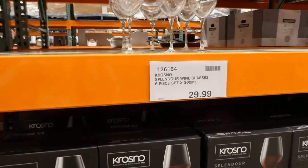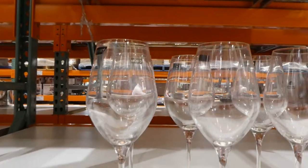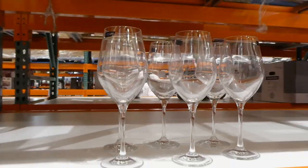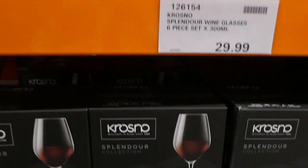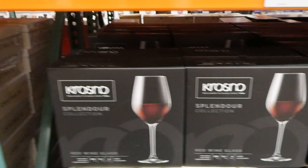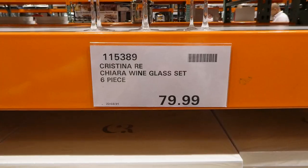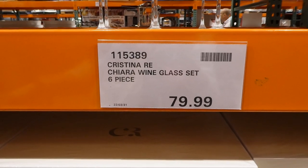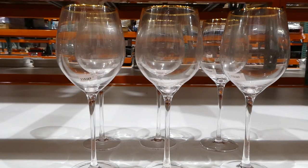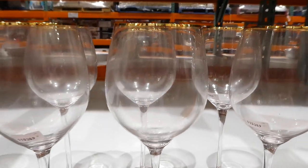They've got the Splendor wine glasses — a six-piece set of the 300 ml or 10.1 oz glasses for $30. How pretty are these with their nice thin stems? They're red wine glasses made in Poland. And there's also the Christina Rhee wine glasses set — a six-piece set for $80 — hand-blown crystal with 24-carat gold on the rim.